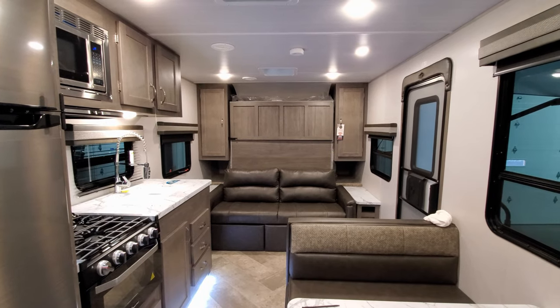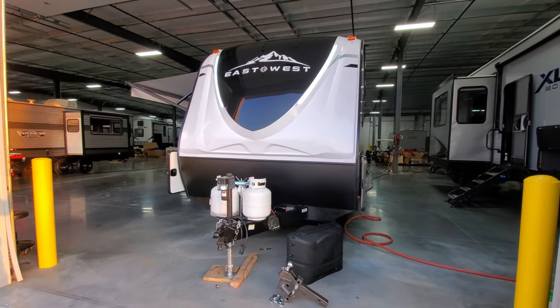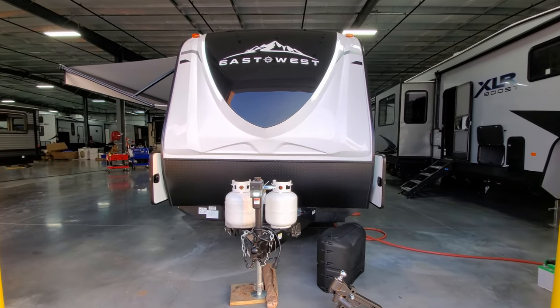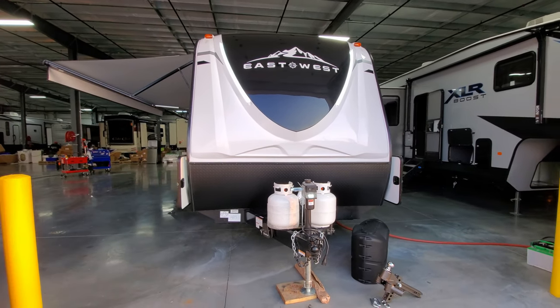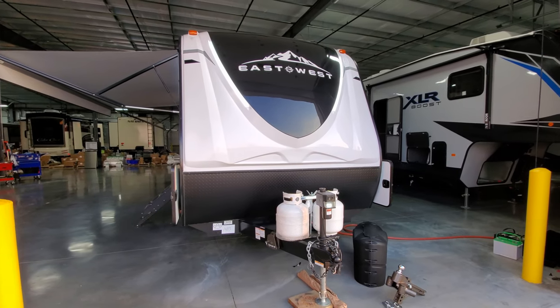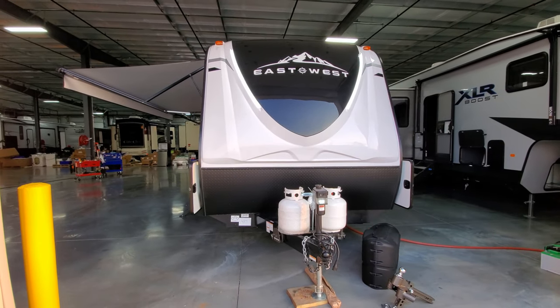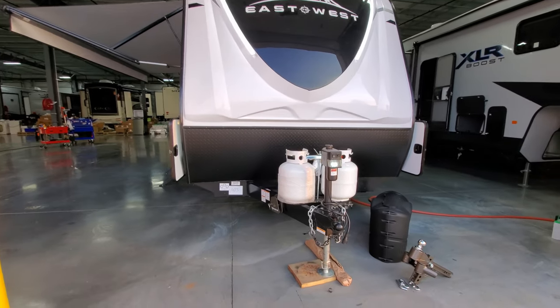We're going to head to the outside now. We're now on the outside of this Ulta trailer by East to West, starting here in the front section. You can see a nice hard three-quarter fiberglass front shell on the RV with two LED light strips — kind of a glow light strip down each side. Pretty cool look, especially at nighttime. It also has a lower diamond plate metal across the bottom.